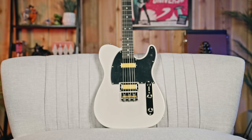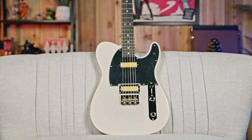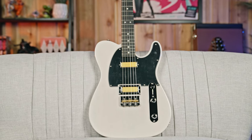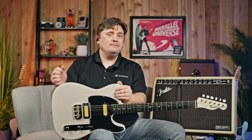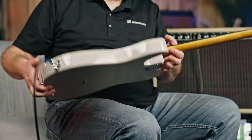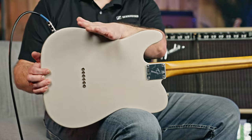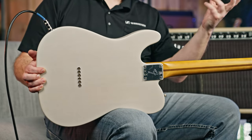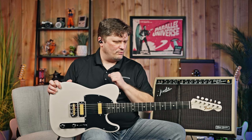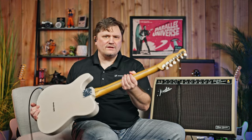So this is the Fender Gold Foil Telecaster — new piece, very, very cool. In a lot of ways, just very Telecaster. This is a mahogany body, and it's got a great maple 60s C-style neck, and it's still got the skunk stripe there. It is a satin finish on the neck; the body is a gloss, so the neck feels really, really good — it doesn't get sticky when you're sweating. This is an ebony fretboard with 21 medium jumbo frets, synthetic bone nut, and vintage-style tuners with white buttons.